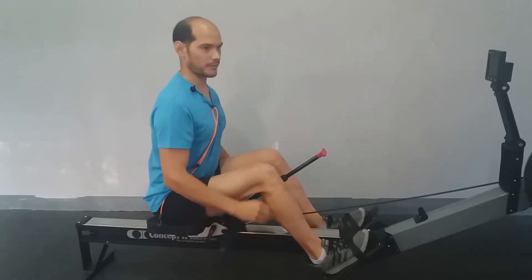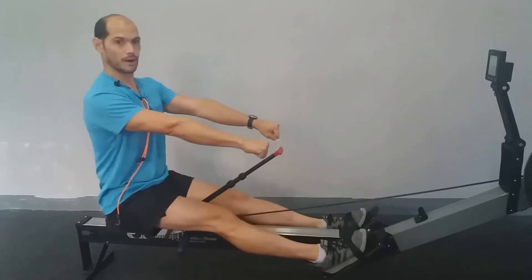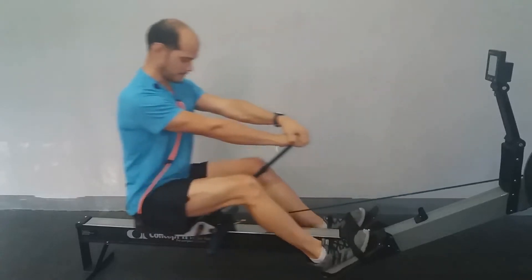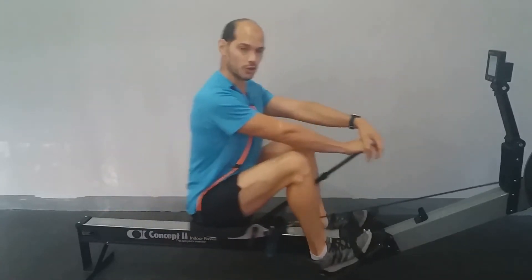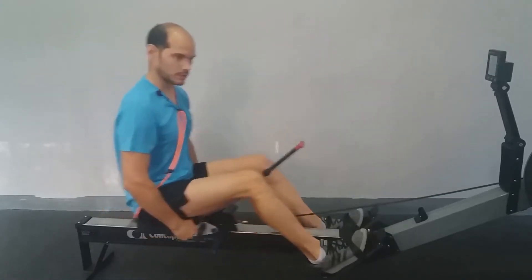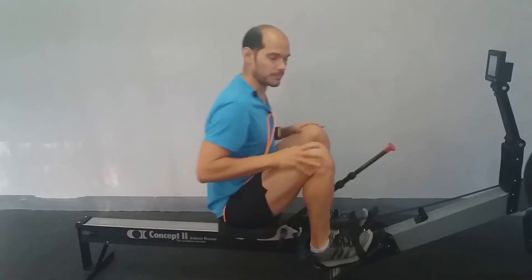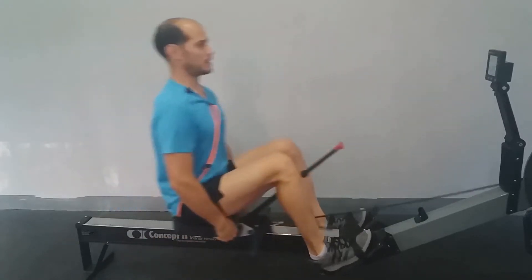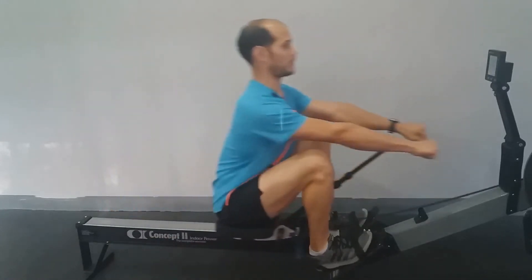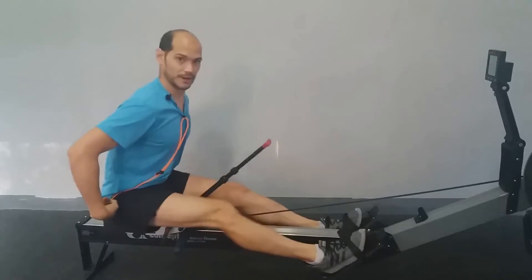Fijaros: con la empuñadura aquí fijada y la espalda recta, con las manos aquí delante, lo que voy a hacer es flexionar y empujar. Aquí sí o sí va a trabajar solo la pierna. Y ahí hago fuerza solo con la pierna. Incluso si queréis hacer más fuerza, me cojo el sillín. Fijaros que los hombros tienen que ir por delante de las caderas.